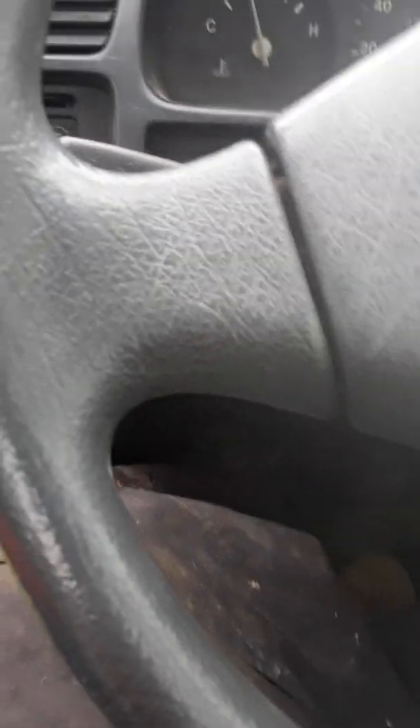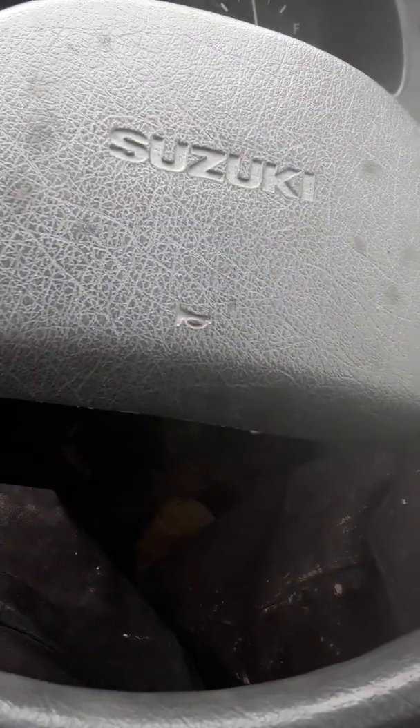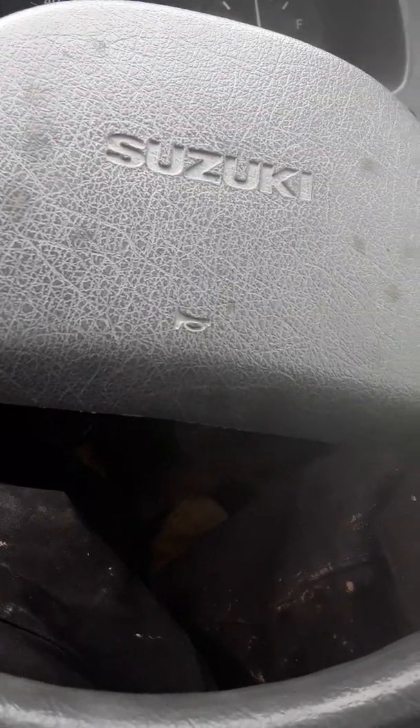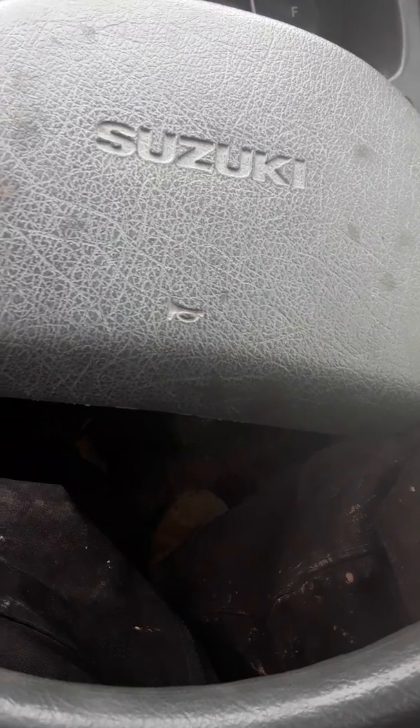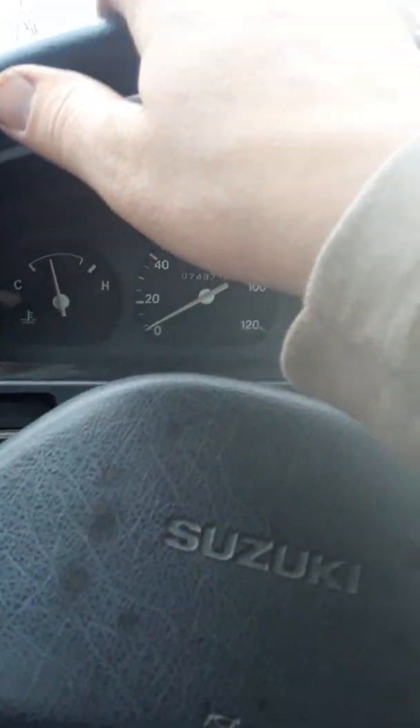I got the new Wanda tires on — they're 25 inch by 8 inch by 12 inch rim. They are wonderful; I'm really impressed with them. Very quiet compared to my last tires, which were the Black Diamonds. We found out that the Black Diamonds were extremely rough.